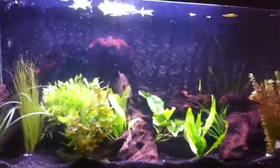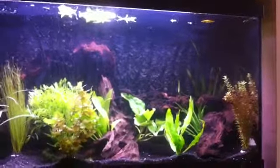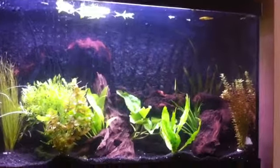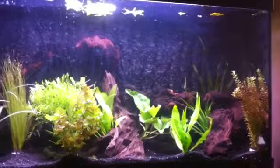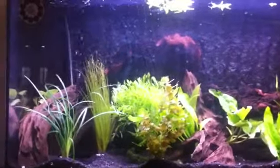If you've watched my videos before, I started planting the tank out — this was the old Malawi tank, and then it went to a community tank, and then I decided I wanted to plant it out. So here we are.